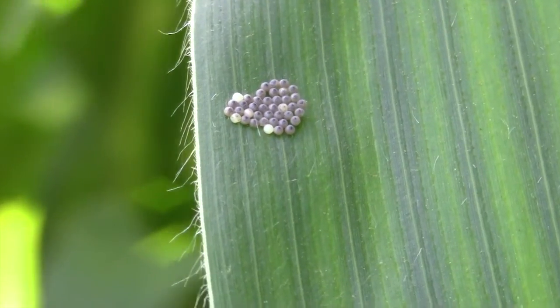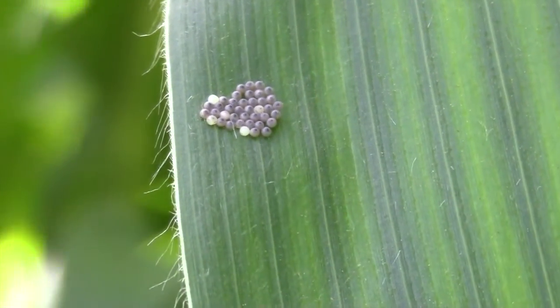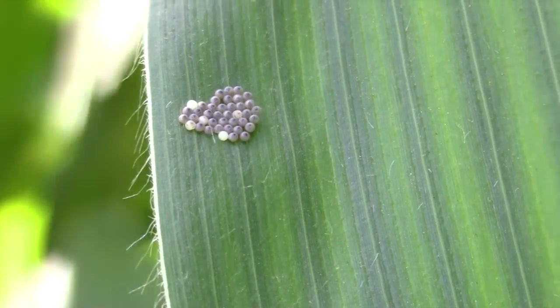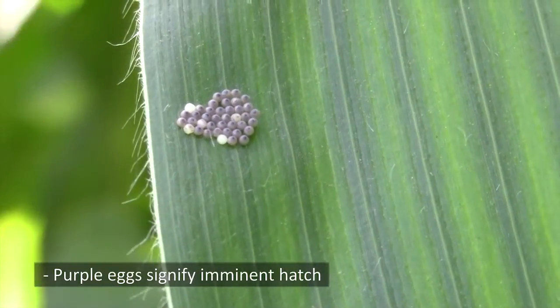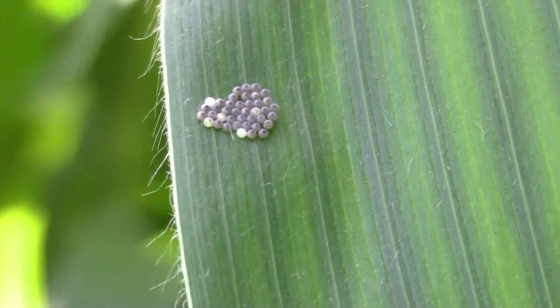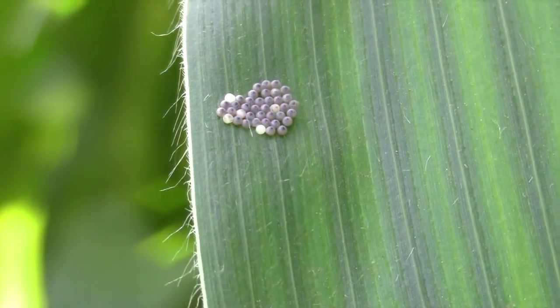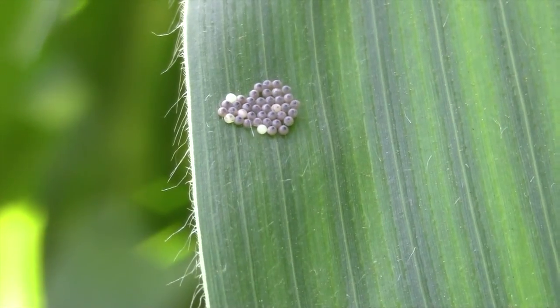Over time, egg masses of the western bean cutworm will change from the creamy white color to a brownish or tannish color, and finally to purple to black coloration just before the larvae hatch. As you can see with this egg mass, most of the eggs in this mass are purple, so these larvae will probably emerge somewhere over the next 24 hours.